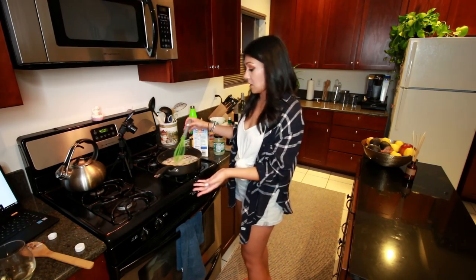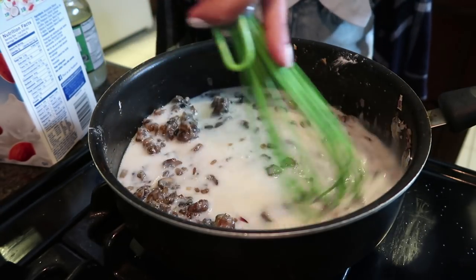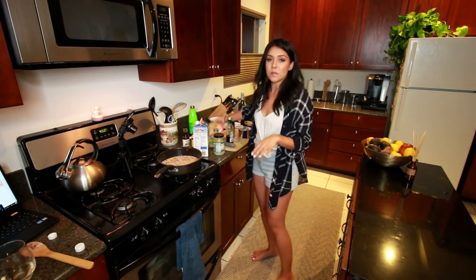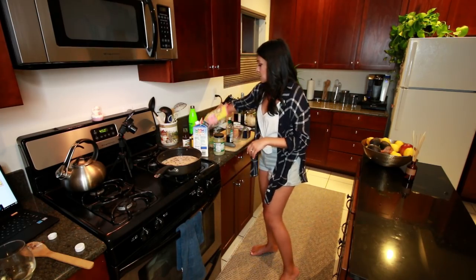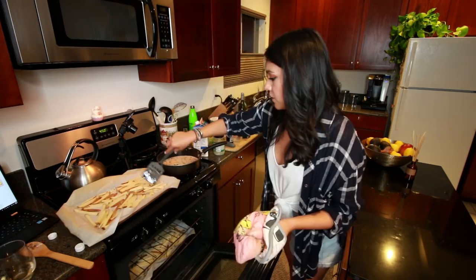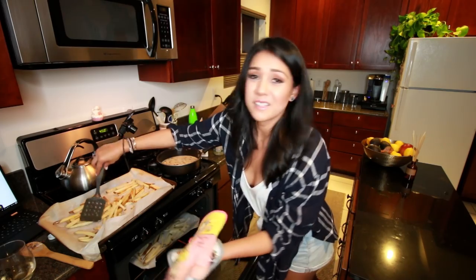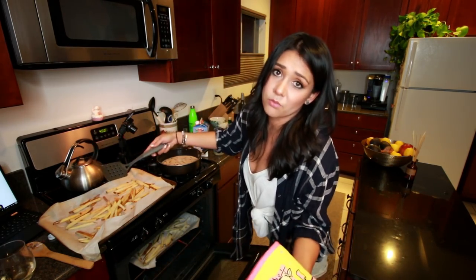Mine still looks like milk — maybe I'll turn the heat up a little bit. I believe this really looks like old cereal, not like gravy right now. We're just going to let that do its thing. We really need to flip these fries, so we're going to take them out and flip them — we want some even crispiness going on here. Flip you. I'm putting these back in. These got way more crispy than the others. Some fries are going to be more crispy than other fries, but every fry is beautiful.